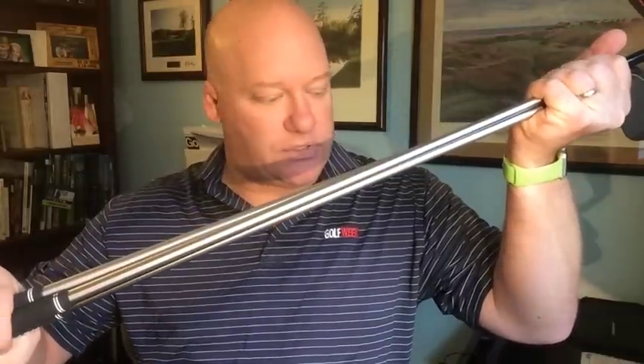Another interesting thing about these golf clubs is you'll notice that the shafts have no markings on them whatsoever. They're KBS C-Taper 125 S-Plus shafts, but there is no visual distraction for Fowler whatsoever. When he takes a look down the line, he's not going to see any markings — it's a very, very clean, very clear look.